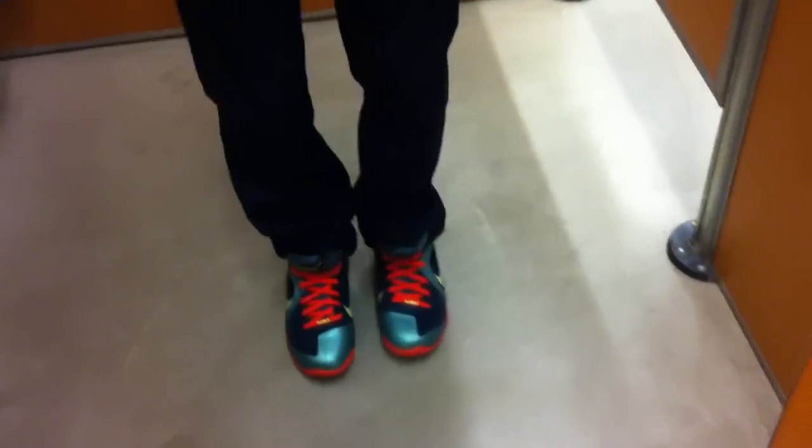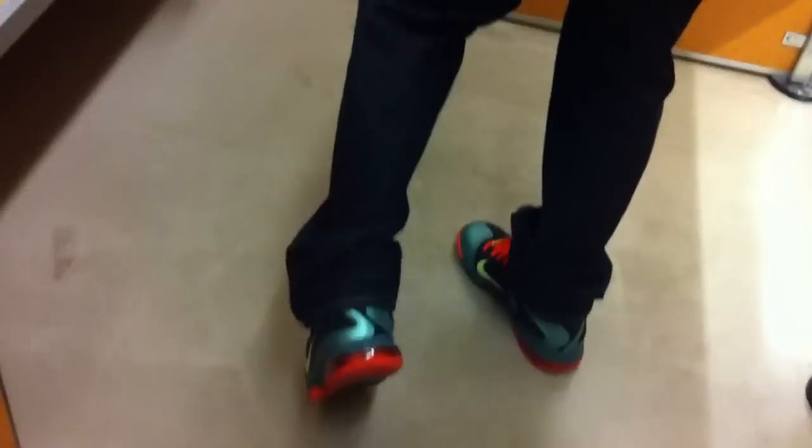Hey guys, today on feet: LeBron 9 Cannons. You saw these in a previous pickup video. Very nice shoe — put in the orange laces, happy with how it looks.